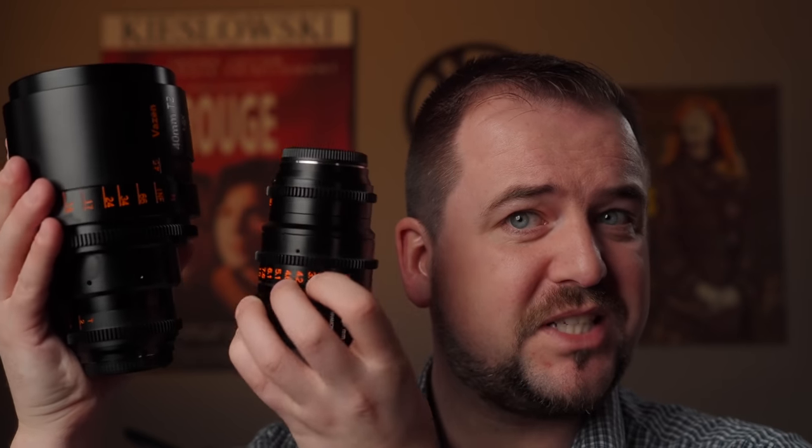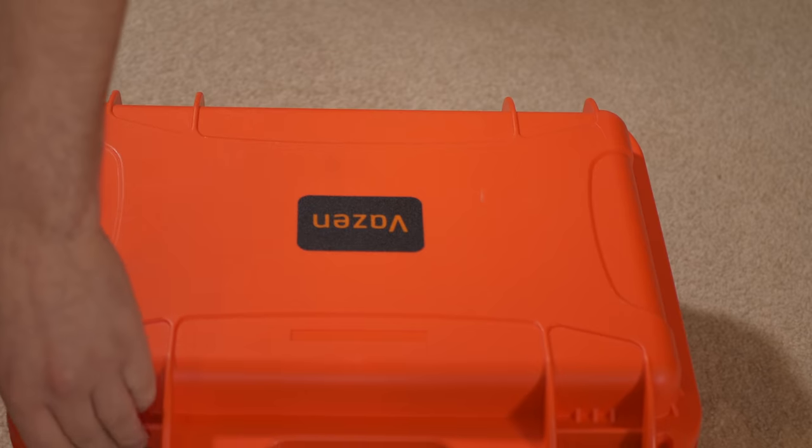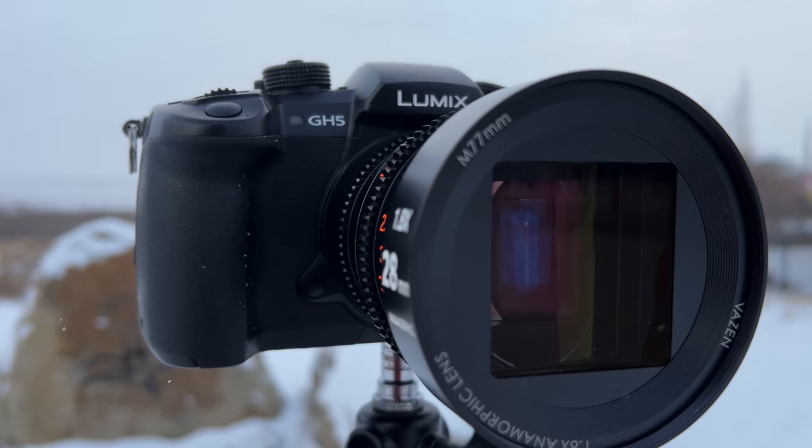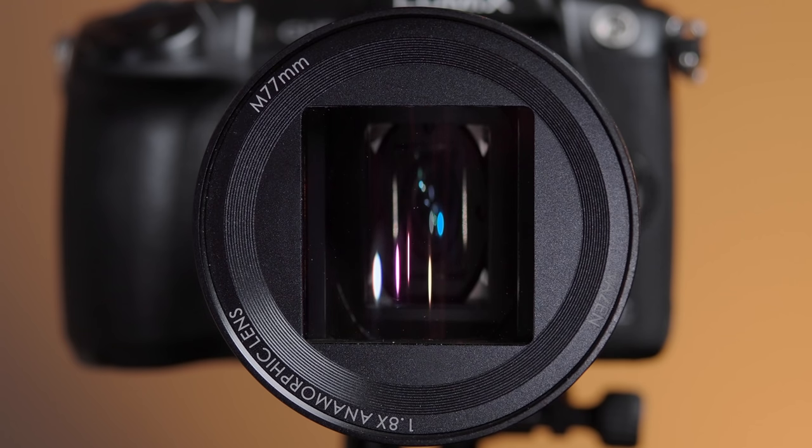Looking at the two, you can see the immediate appeal for me of this new 28mm. The 40 is just under two kilograms, where here we're looking at 780 grams for this. And it just balances beautifully on smaller bodies — I was using a GH5, but it would do an excellent job as well on something like a Blackmagic Pocket 4K. The 40mm has a huge 95mm front element and no filter threads, where on the 28mm it's a very standard 77mm filter diameter.